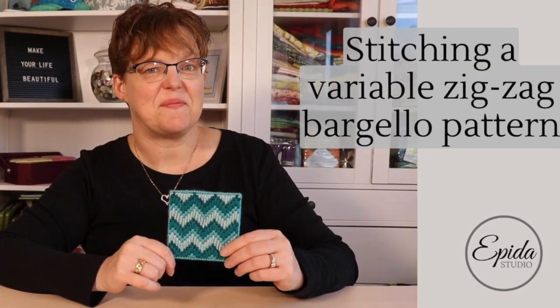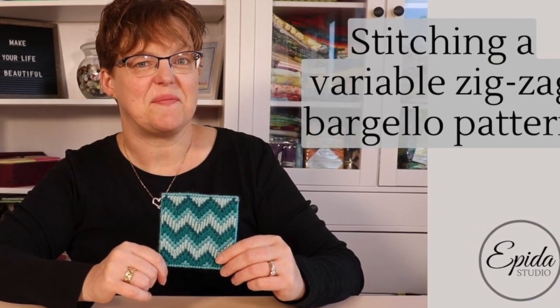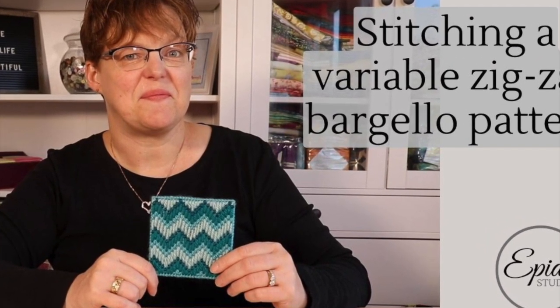If you're looking for another easy Bargello design, Variable Zig Zag is a good choice. Today I'll show you how to do that. Welcome to Evita Studio. My name is Elizabeth and I help you make beautiful things with quilting, pojagi, and embroidery.